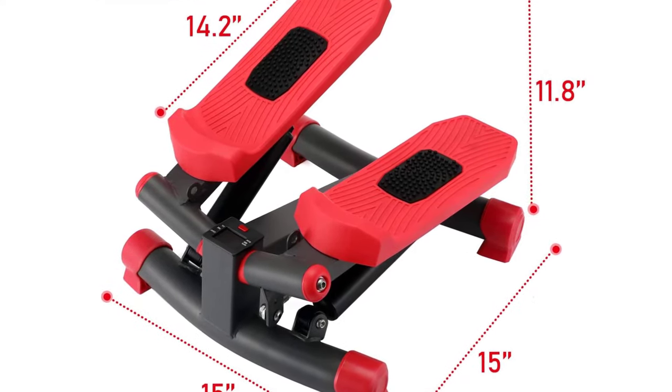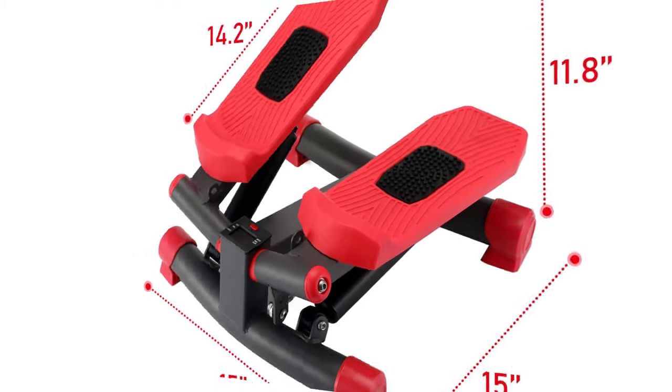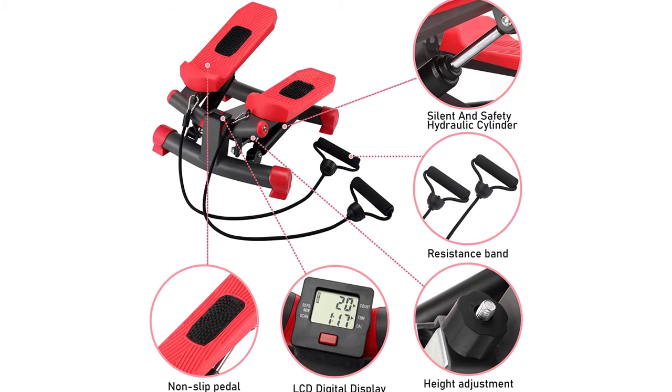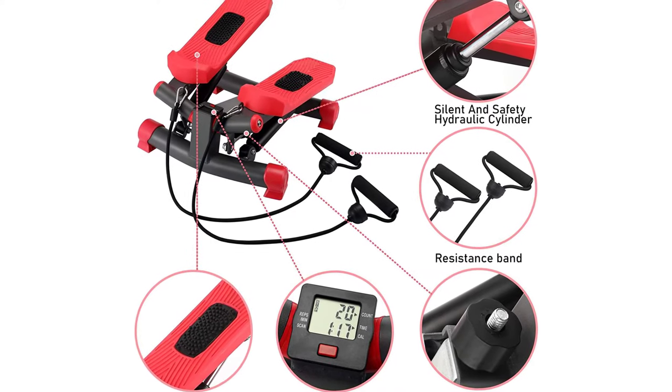The digital LCD display shows total count, time, calories burned, and rep count, which allows you to easily get your sports data at any time and adjust the amount of exercise based on big data, so exercise can be more scientific.